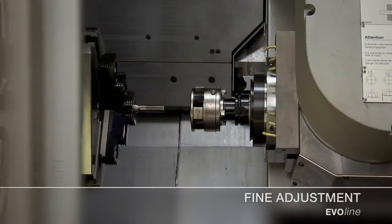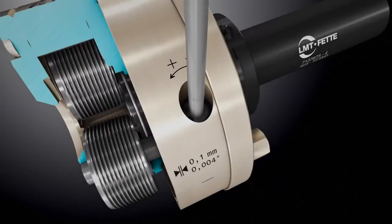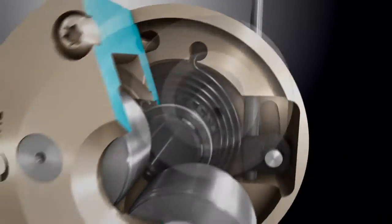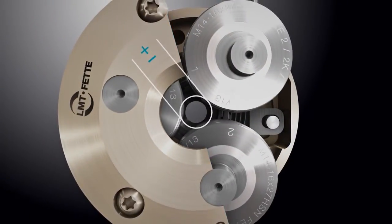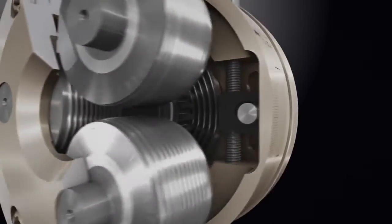With its patented fine adjustment mechanism for diameters, the EvoLine rolling head sets standards in terms of precision and repetition accuracy. The operator can adjust the rolling head to accuracies of one hundredth of a millimeter. The tolerance of the pitch diameter at equal scale markings measures plus or minus 0.01 millimeter.